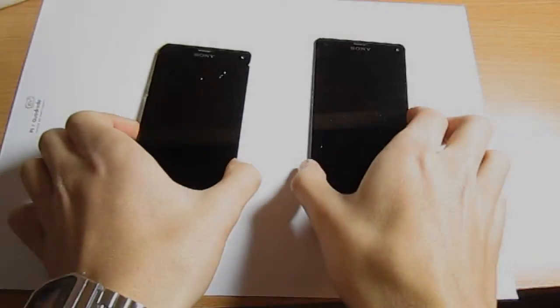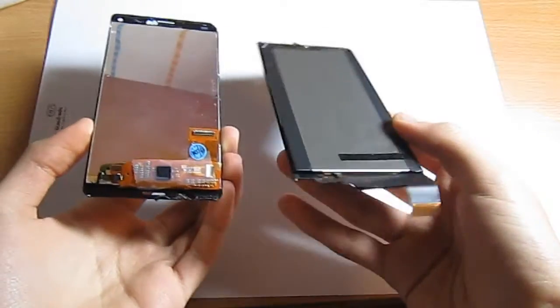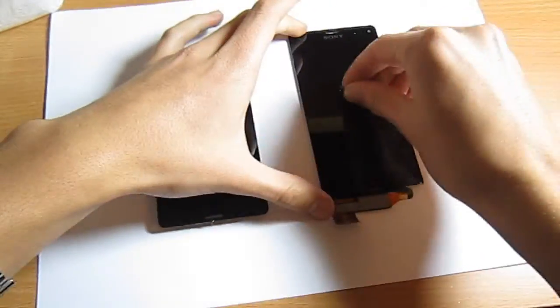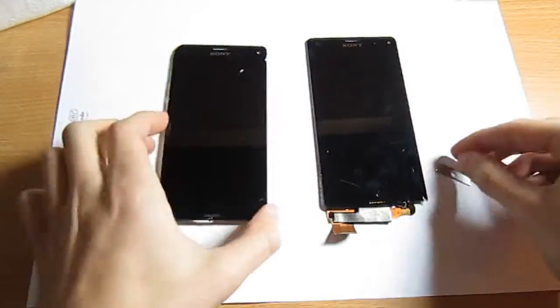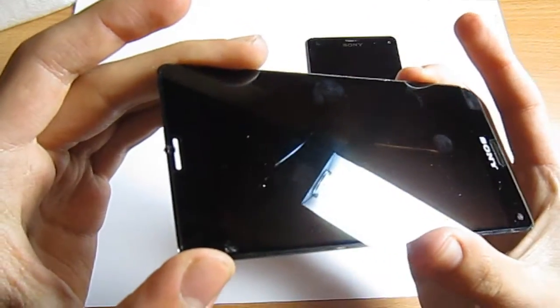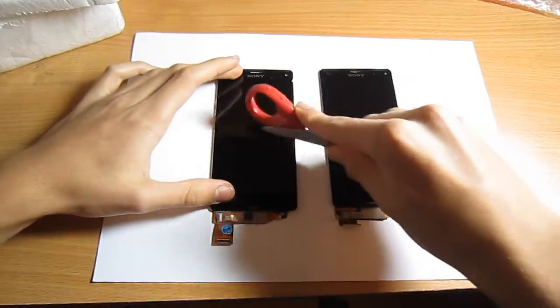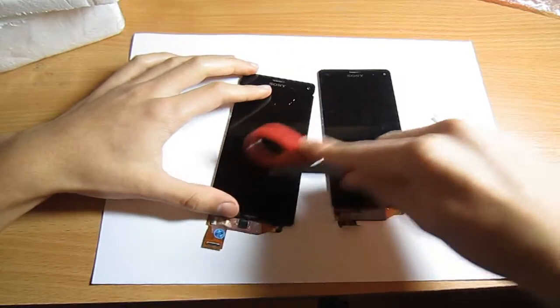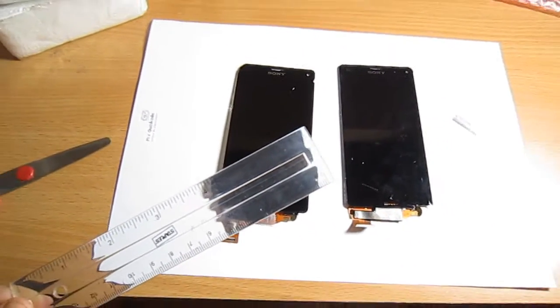Now moving on to the actual LCD test. With the razor, both screens remained unharmed. When dropping the scissors from 9 inches onto both displays, none of them broke, which is good.